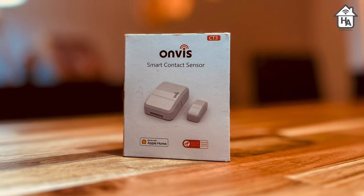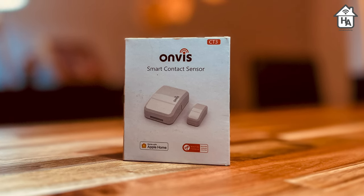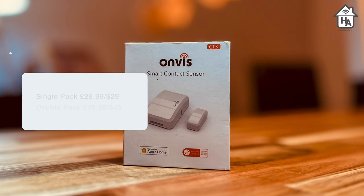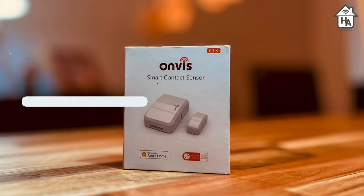Just to be absolutely clear, this video is not sponsored by Onvis in any way. In fact, HomeKit Authority bought this product ourselves, and this is going to be a full, transparent, and honest review. You can check out the links in the description below that help this channel out at no extra cost to you if you're thinking about buying this.